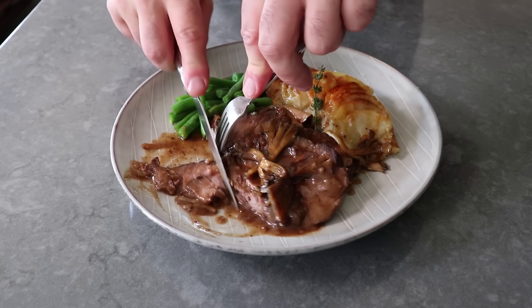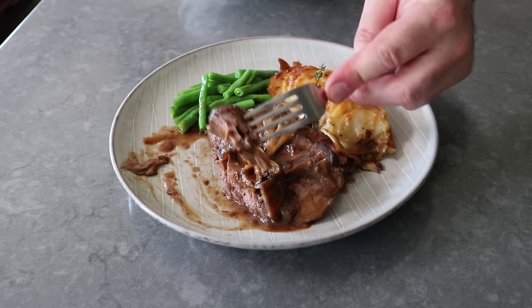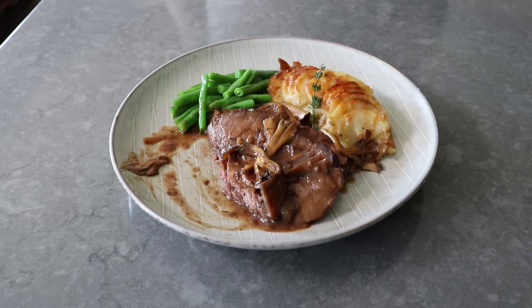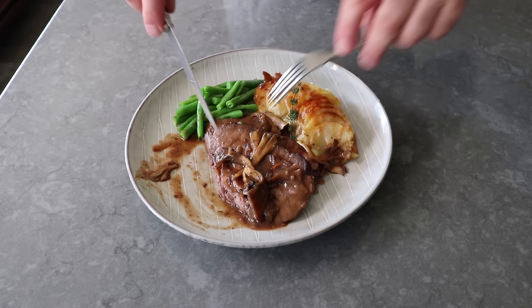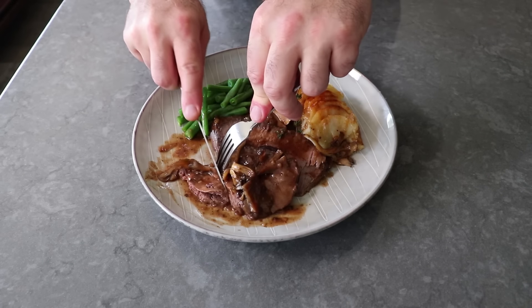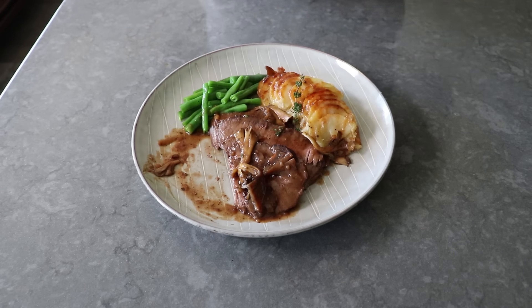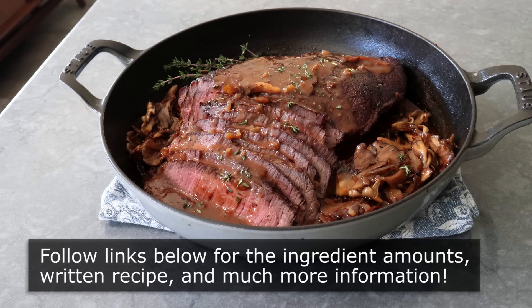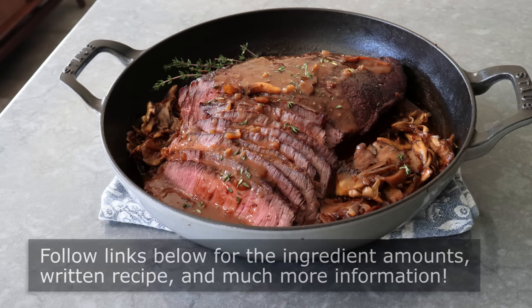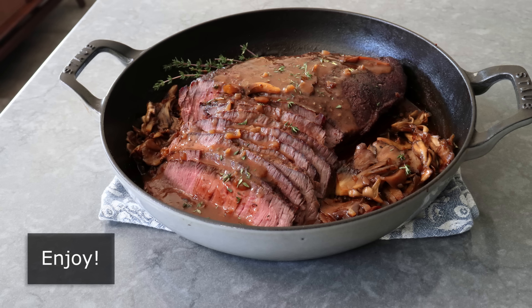I'm aware we have some experts lurking, and sure, they've rolled their eyes a few times — but I bet they're going to try this as well. Whether you are an expert with a lot of experience or a total beginner and this is going to be your first roast beef, I really do hope you give this a try soon. Please follow the links below for the ingredient amounts, a printable written recipe, and much more info as usual. And as always, enjoy.